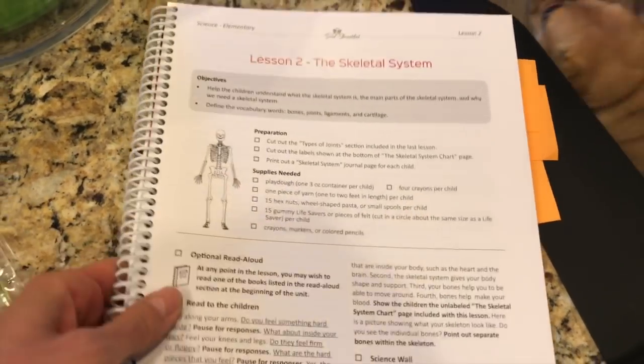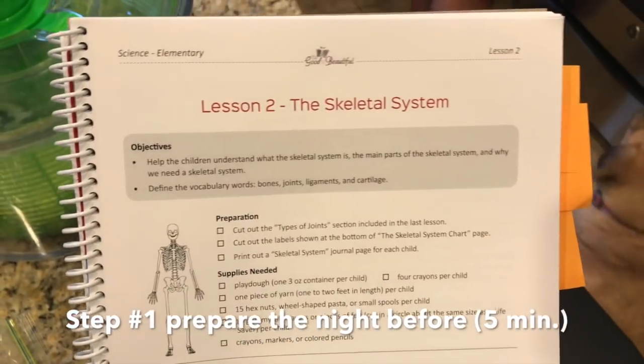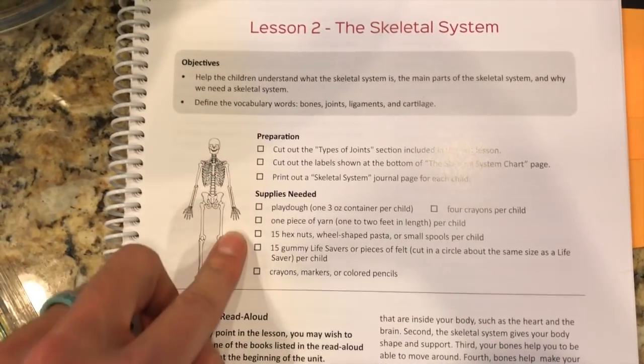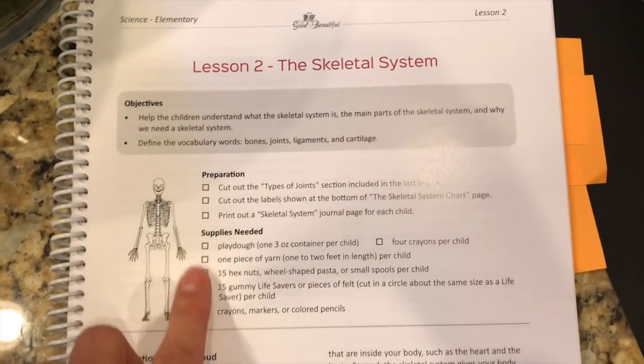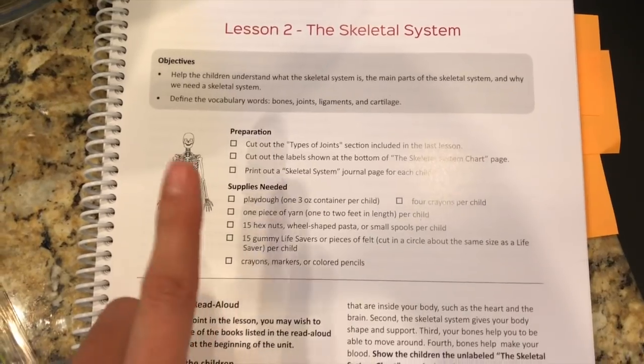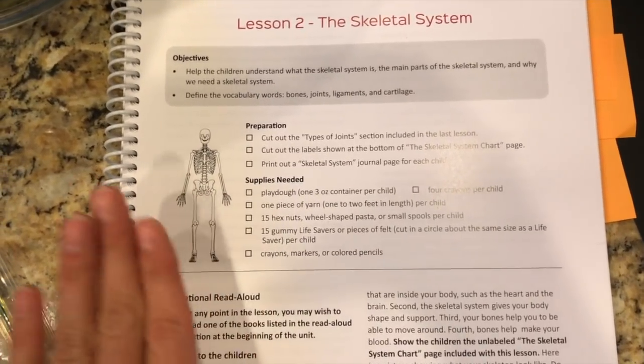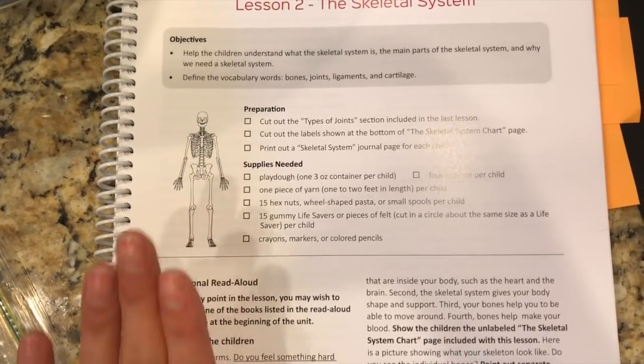It is the night before I am going to do the Good and the Beautiful science lesson with my kids. I go ahead and do the preparation work and gather my supplies in a little basket the night before we do a science lesson. It takes me all of five minutes and then we're just prepared.